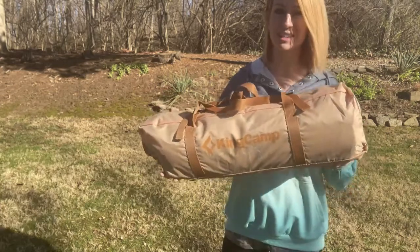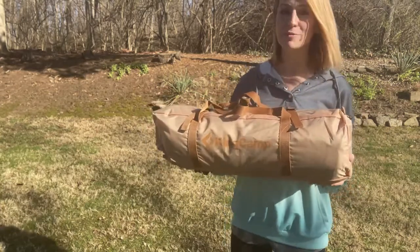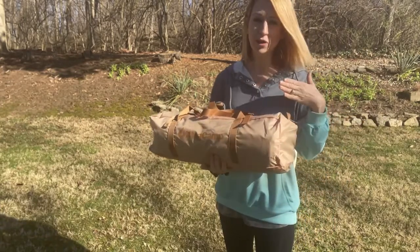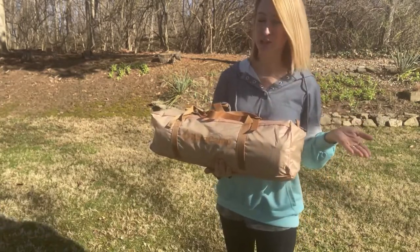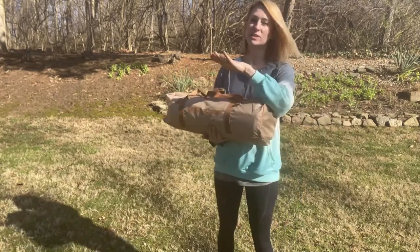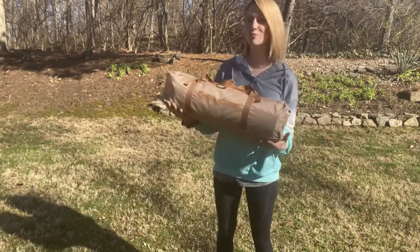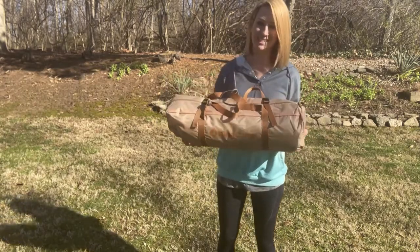I'm here and I'm going to be talking to you guys all about this King Camp tent that's going to be shaped like a teepee. This is going to be great whether you're camping in the warm or the cold, especially somewhere with snow, because the teepee shape is going to allow no snow or rain to accumulate — it's just going to slide right off. Now I'm going to go ahead and get this out and show you guys how to set it up.